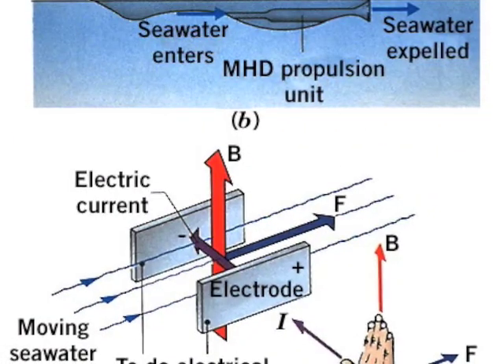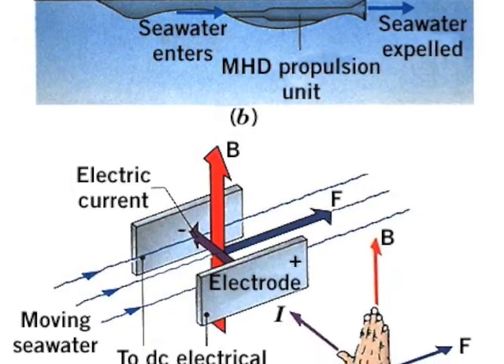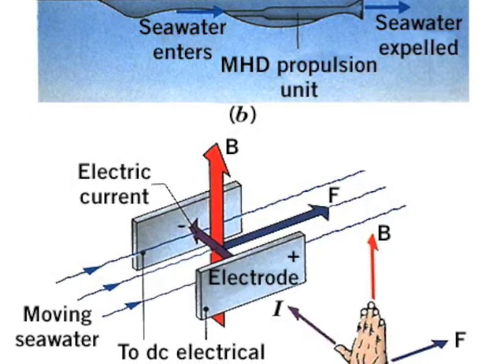So, basically, how do these work? As you can see from the image, MHD thrusters rely on electromagnetic induction to work. The operation can be explained using the right-hand palm rule.